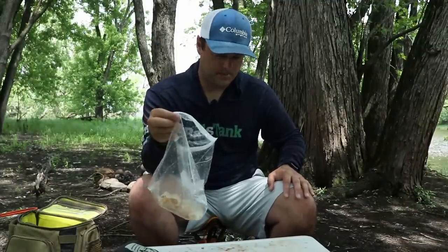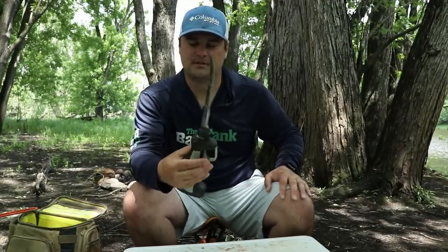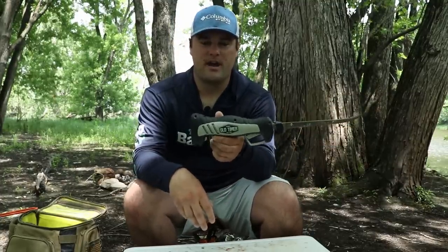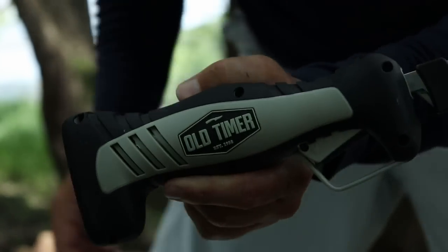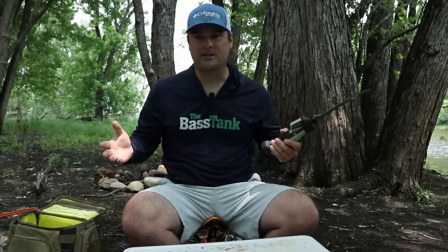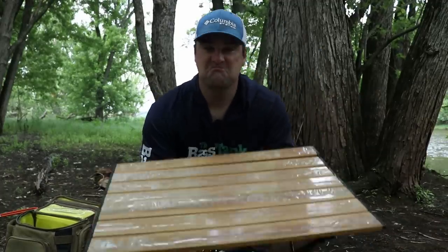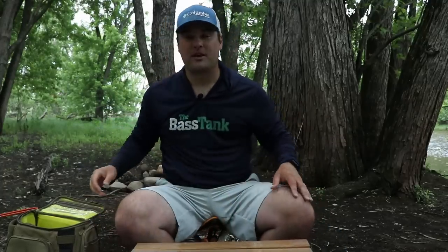There are our fillets cut up in the ziploc bag. Unfortunately YouTube doesn't really like the whole cutting up a fish so I had to skip that part. This is the Old Timer knife — lithium-powered battery — that I've been using now for probably three or four months. Honestly, it's pretty darn good. I keep it in the boat just for special occasions like this where I do camp on one of the islands up here on the river and want to cook up some fish. For about 35 bucks, this is a pretty sweet deal.